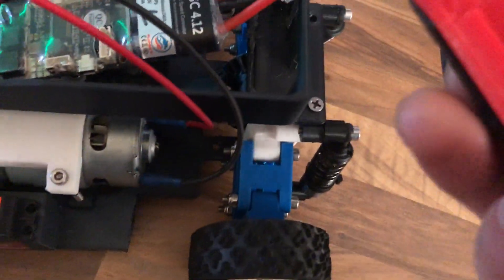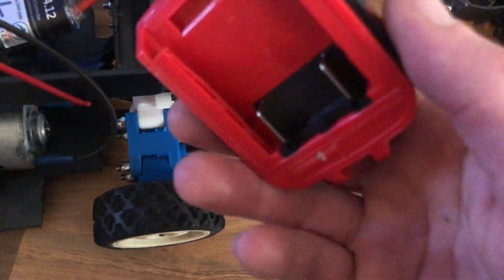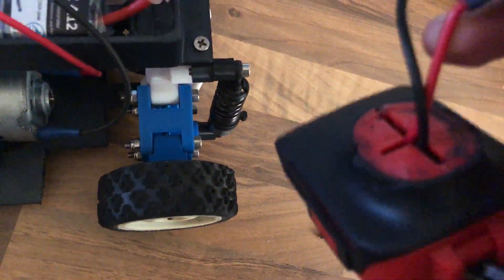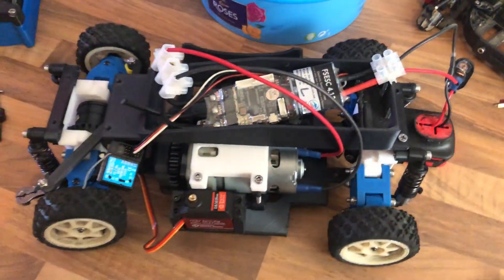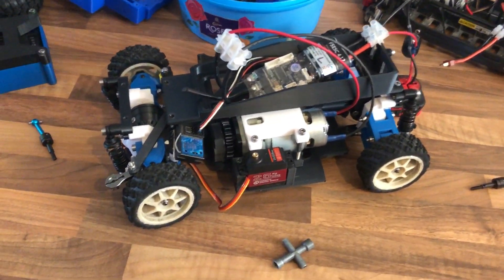For the battery connection I basically cut off the bottom of the drill so it still has the original connections. I've hooked up a switch into it so we can turn it off and on — a bit of safety.